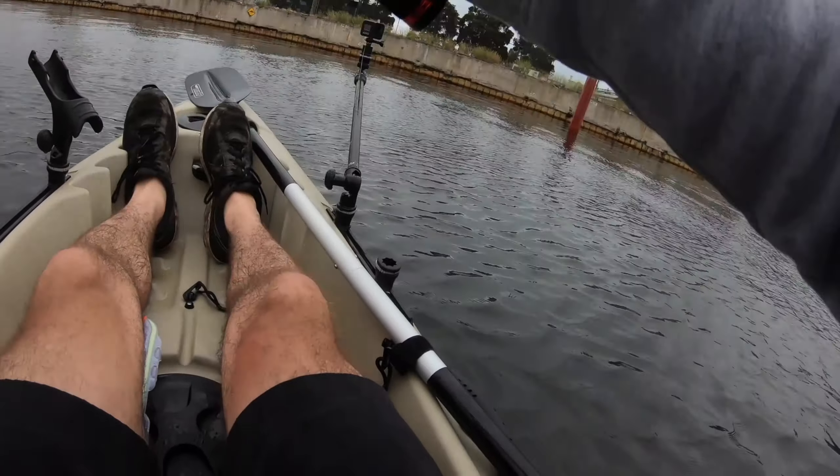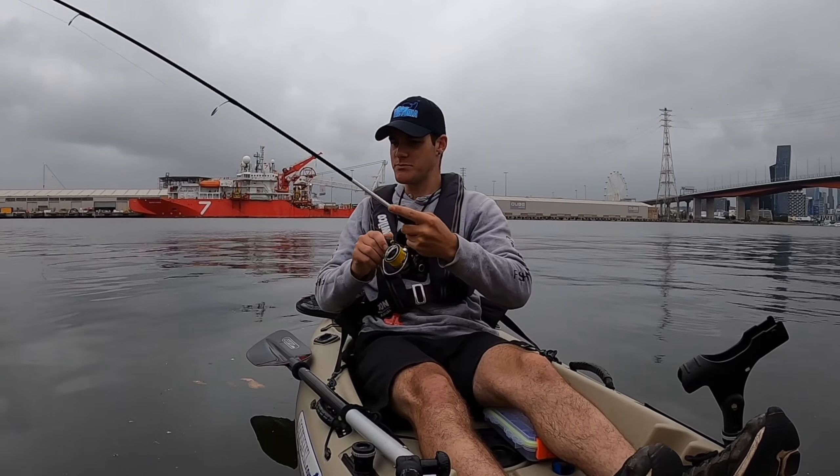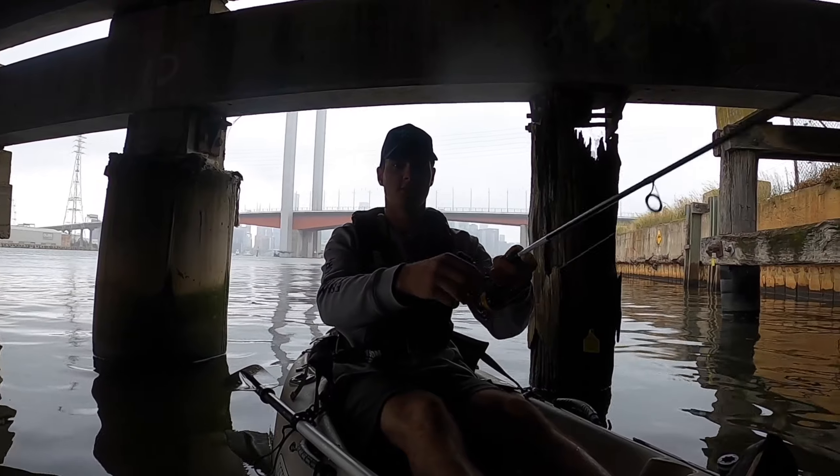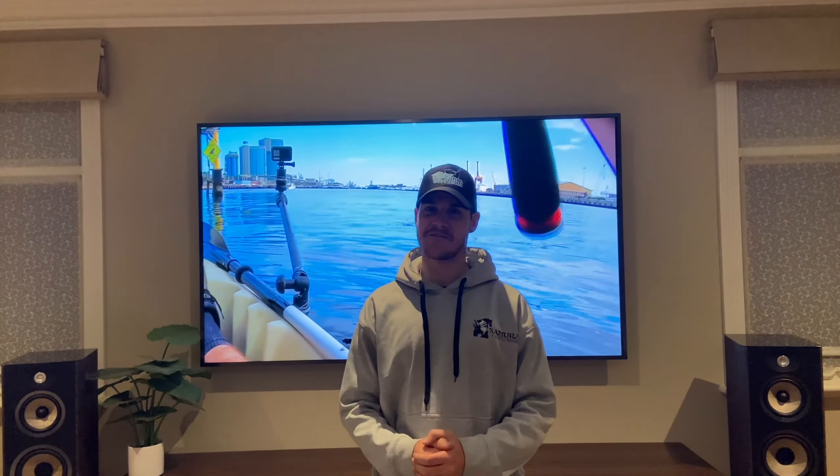There's bait fish jumping out right here — already got a fish guys! Oh it's a big bream, fish on! Beautiful. You get a lot of fish in the Melbourne CBD, you never know what you're going to get. Bream and pinkies are the main target species I catch.